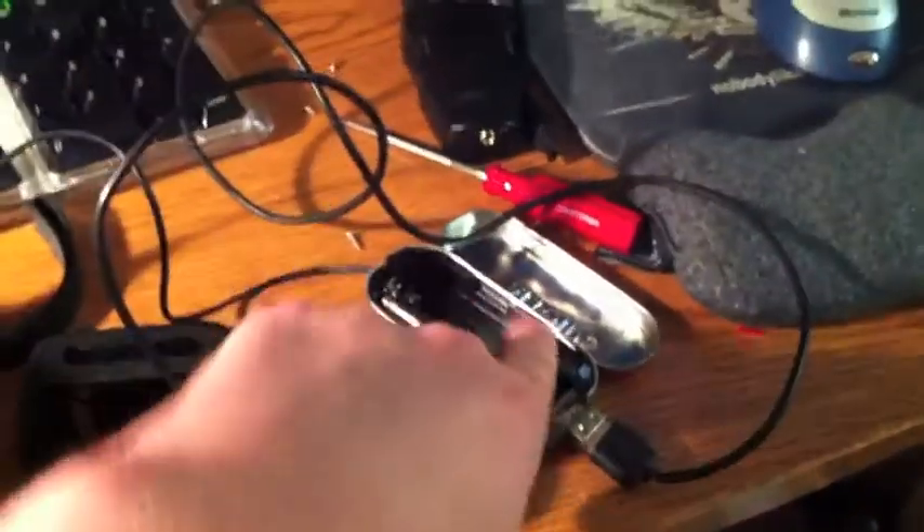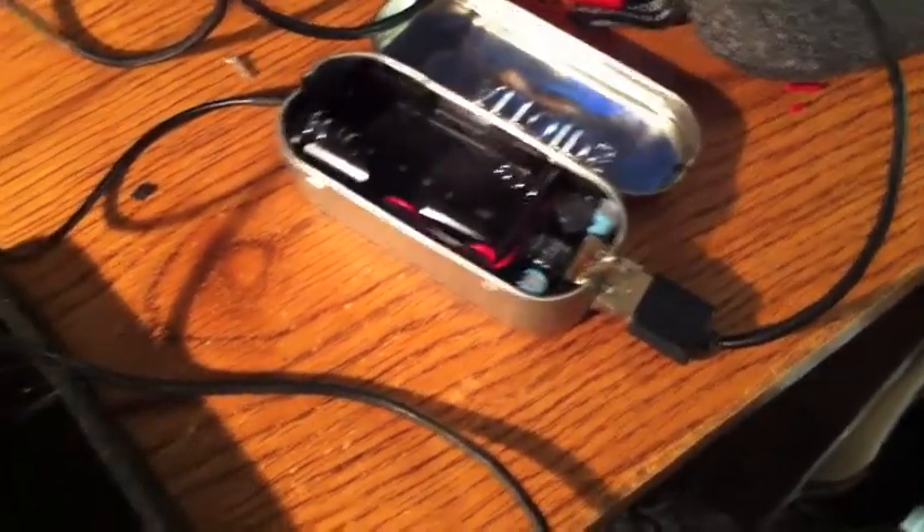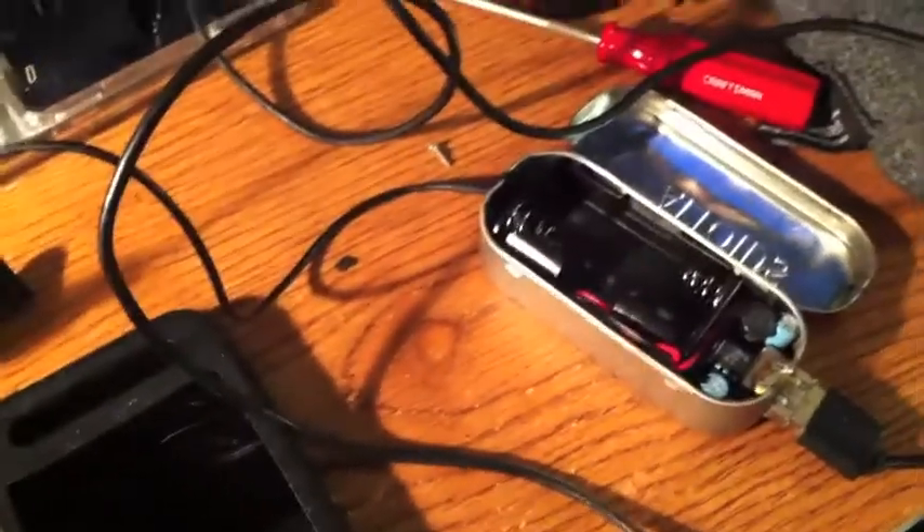Let's plug this in so you can see there's no trickery. We have our cable going around here to the Minty Boost — Minty Boost with no batteries — going into the radio. The radio also has no batteries, and it is charging the iPod Touch. You can run any USB devices off of this — you could power some LEDs, whatever you want.